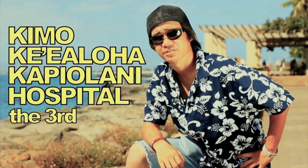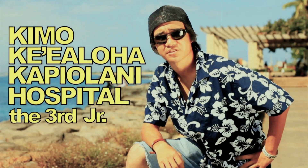How's it brothers and sisters? My name is Kimo Kealoha Kapiolani Hospital the 3rd Junior, and I'm here to tell you about one problem that Hawaii get with the aina.